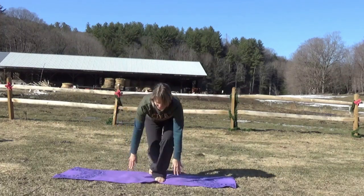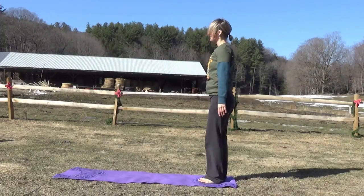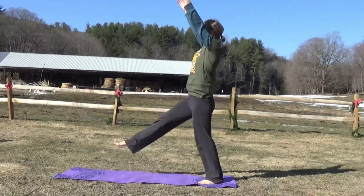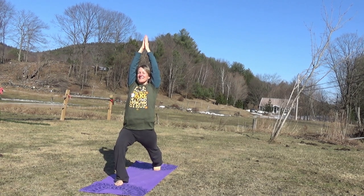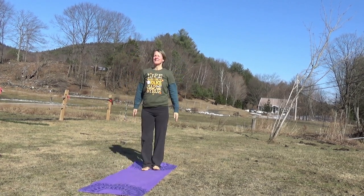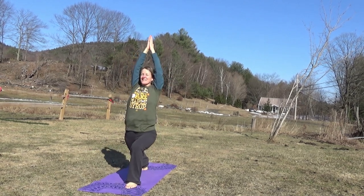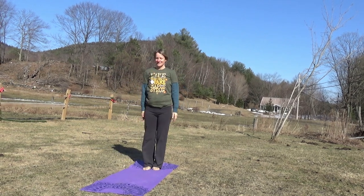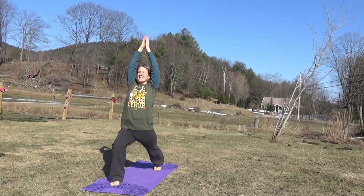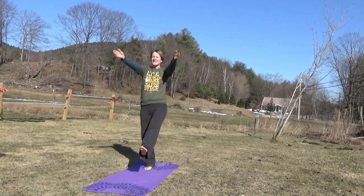Now we're going to walk through the farm with some big lunging steps. One leg in front, bending your knee, arms up over your head. And the other leg out in front, bending your knee, arms up over your head. Let's do that again, stepping through the sticky mud on the farm that comes with springtime.